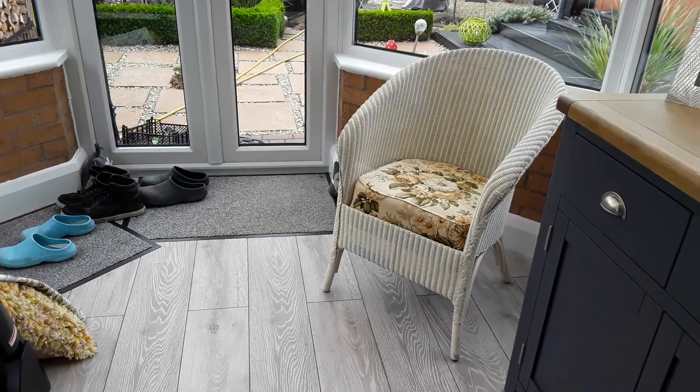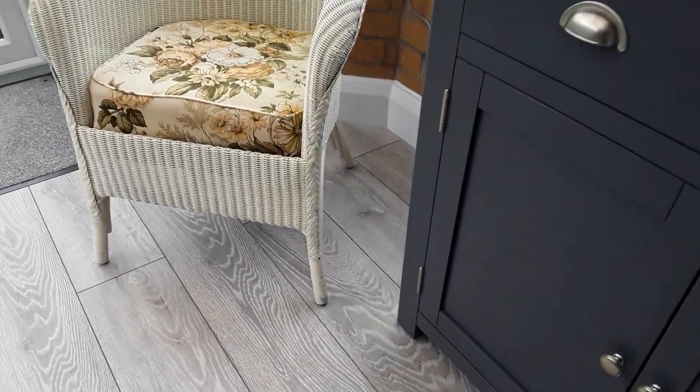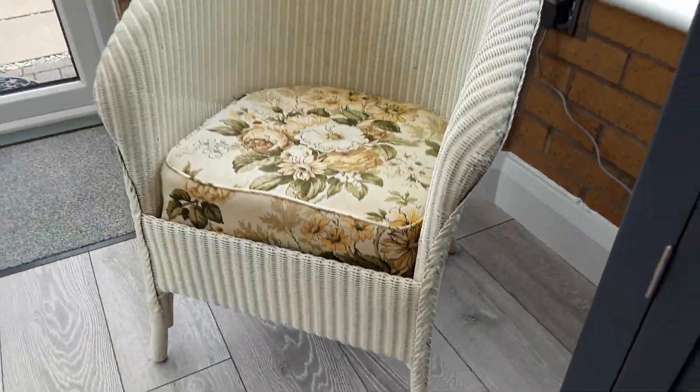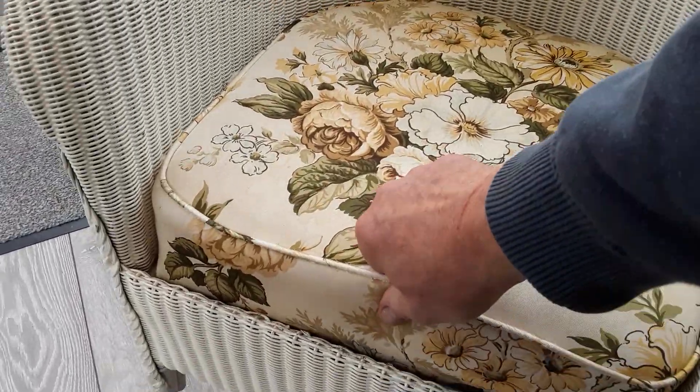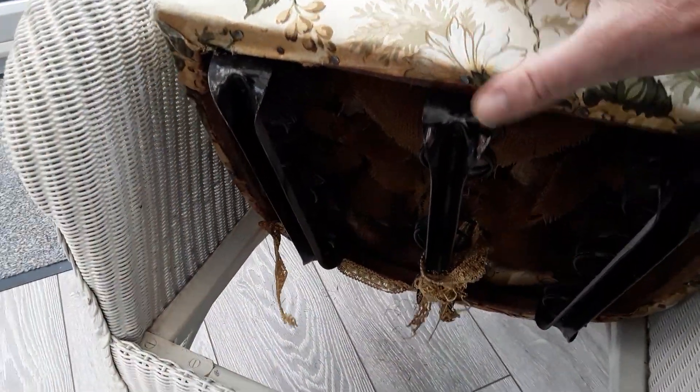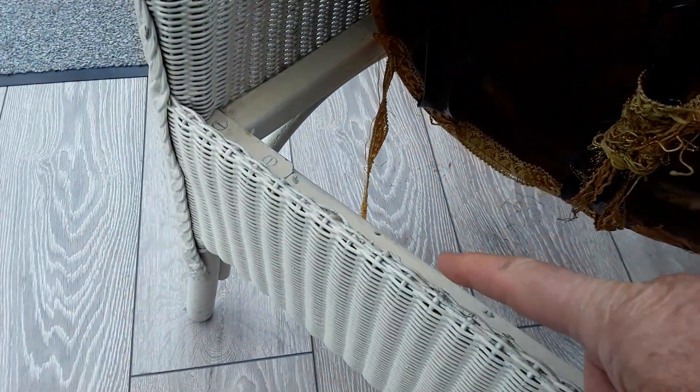But it doesn't exactly match the room, and as you can maybe see it's had a few coats of paint and it's going to get another one. It's quite a heavy wicker chair and it's well sprung. We've got to do something to stop the bottom falling out — it's got a metal frame around there so it does make it quite heavy.